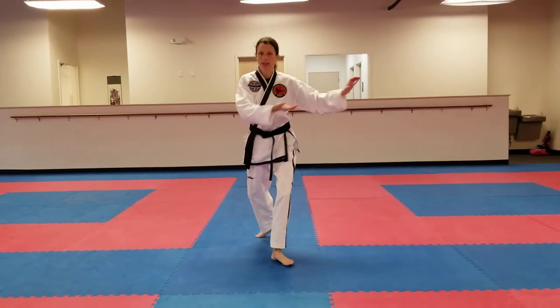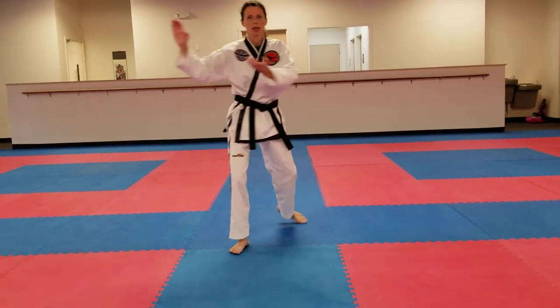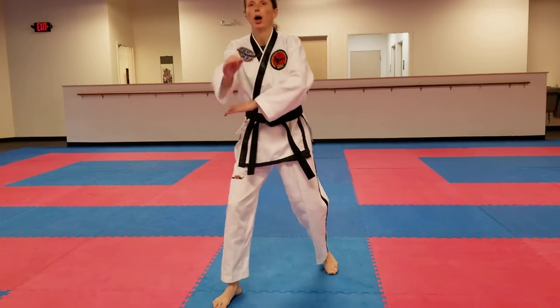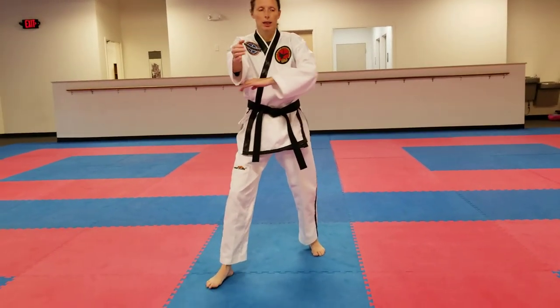Left foot side kick, double knife hand blocks in a back stance. Advancing, double knife hand block in a back stance. Another double knife hand block in a back stance, advancing once more. Pressing block, spear hand with a kiai in a front stance, left foot turn.